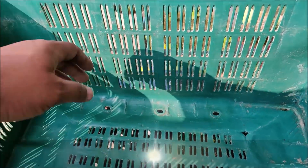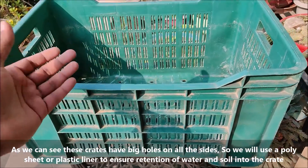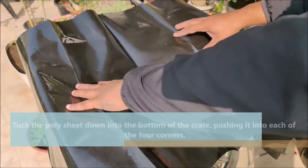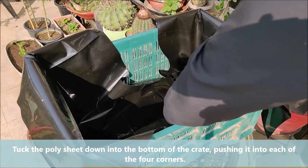As we can see, these crates have big holes on all the sides, so we will use a poly sheet or plastic liner to ensure retention of water and soil into the crate. Tug the poly sheet down into the bottom of the crate, pushing it into each of the four corners.